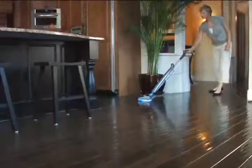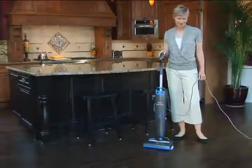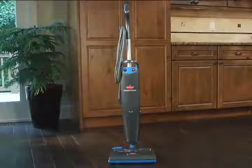Cleaning has never been more efficient. With the Bissell Steam and Sweep, your house is in order, your life is in order, and your floors are barefoot clean.